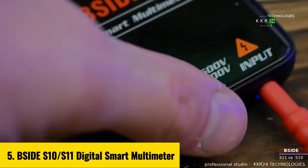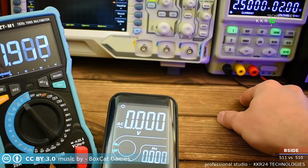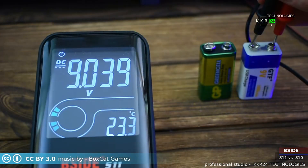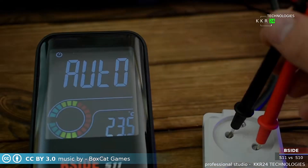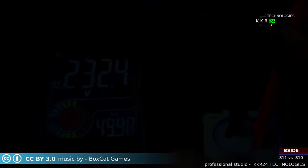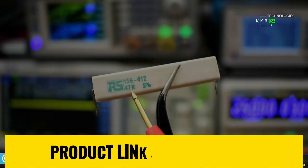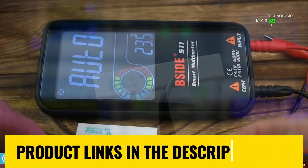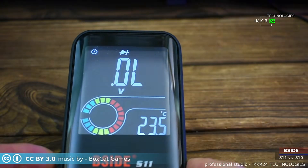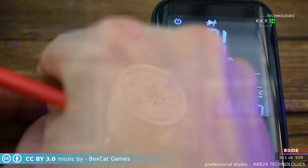Number 5: B-Side S10-S11 Digital Smart Multimeter. The B-Side S10-S11 is a versatile compact tool designed for both professionals and DIY enthusiasts. With a sleek color LCD display and a maximum reading of 9,999 counts, it ensures precise measurements for DC/AC voltage up to 600 volts, resistance up to 60 MΩ, and more. This smart multimeter features auto-ranging functionality, NCV non-contact voltage detection, and a built-in flashlight for added convenience in low-light environments. Its lightweight design at just 199 grams and durable build make it perfect for on-the-go use.